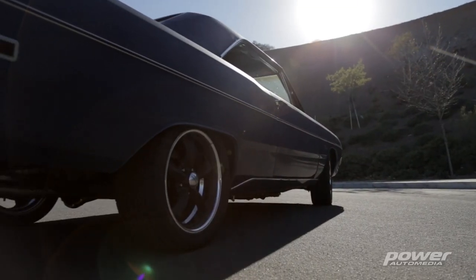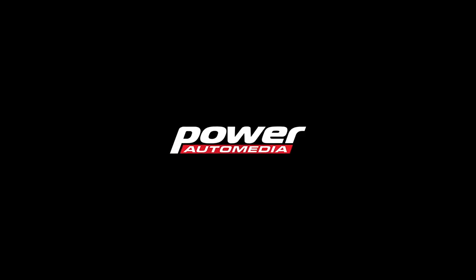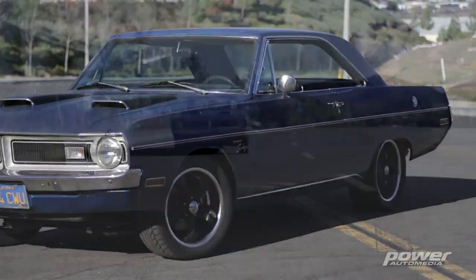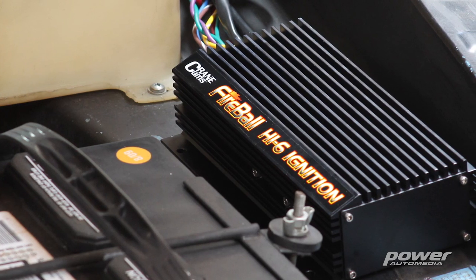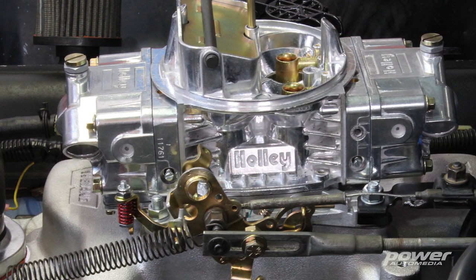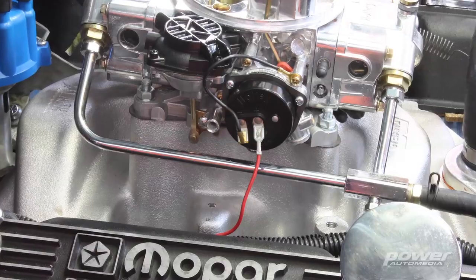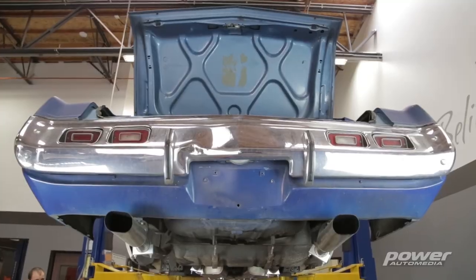We're going to be installing it on the '71 Dart you see behind me. When we got this vehicle it was in pretty much stock format, and we went ahead and did the typical bolt-ons: a Crane ignition system, a Holley 670 CFM carburetor, the Weiand Stealth 4-barrel intake to match the carburetor and get some more air breathing through it. We also added Hooker headers with a Pypes cat-back exhaust.